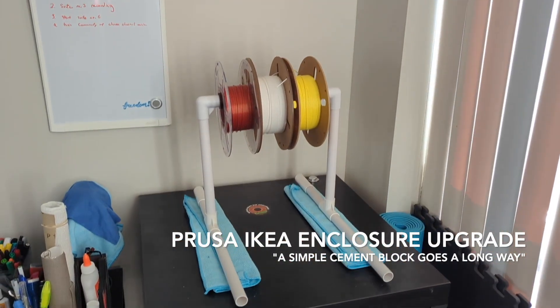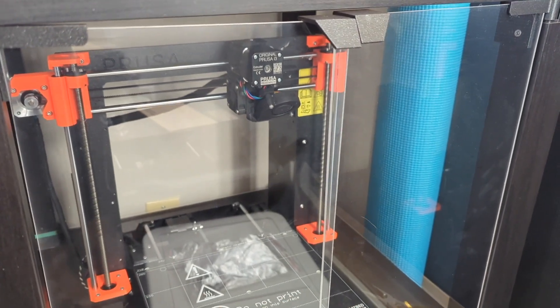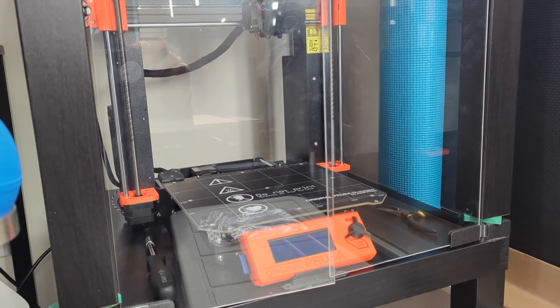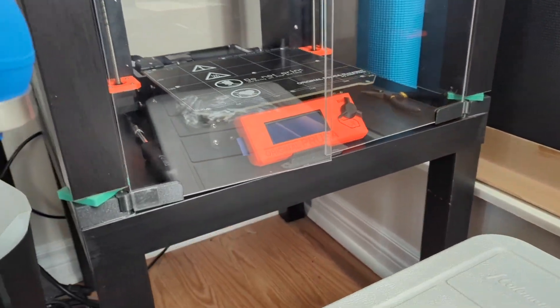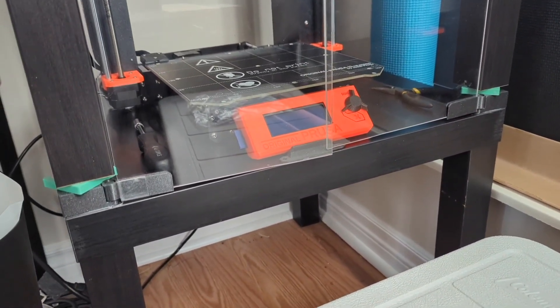This is my current setup for my 3D printer with the Prusa. Currently my Prusa has an issue with the PTFE tube and it's really, really clogged. I figured since I need to take this all apart to change the PTFE tube, I might as well upgrade the enclosure as well — the IKEA stand here is not doing a great job. I've looked online for different ideas to upgrade the setup and I came up with one that I kind of liked.